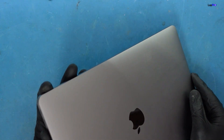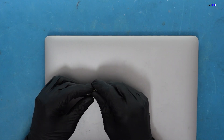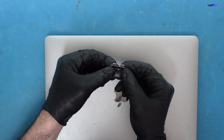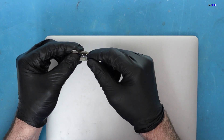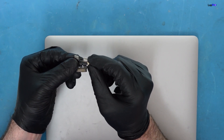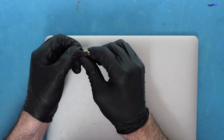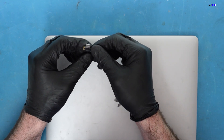These USB-C ports are pretty interesting — they're modular and removable. In a worst-case scenario with actual damage to the ports, we can replace them. We've made videos on that before. There is one model, the A1708, that has a soldered USB-C port which is a lot more of a pain to remove. Thankfully this is an M1.